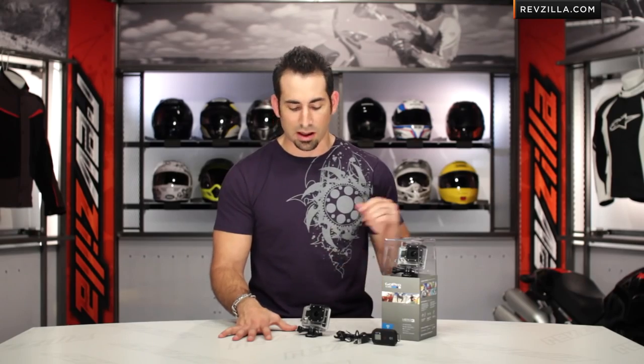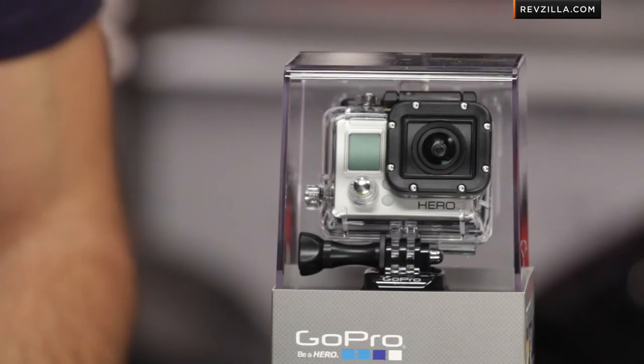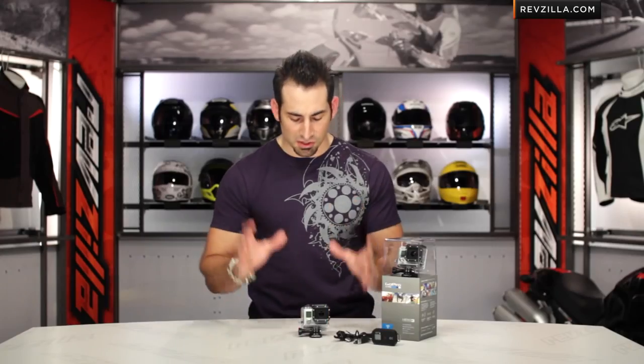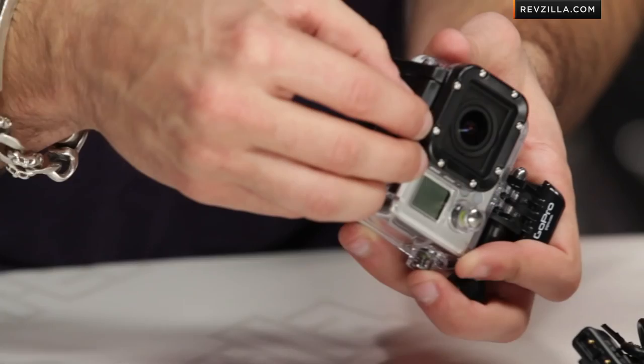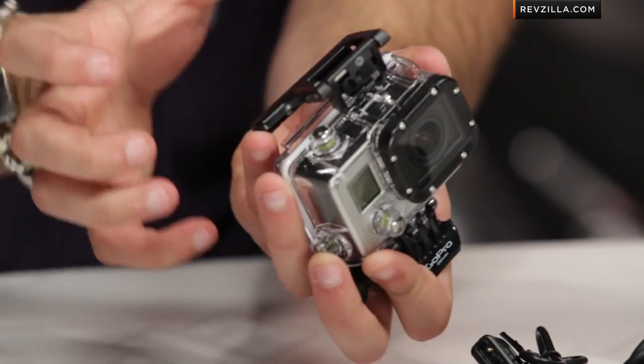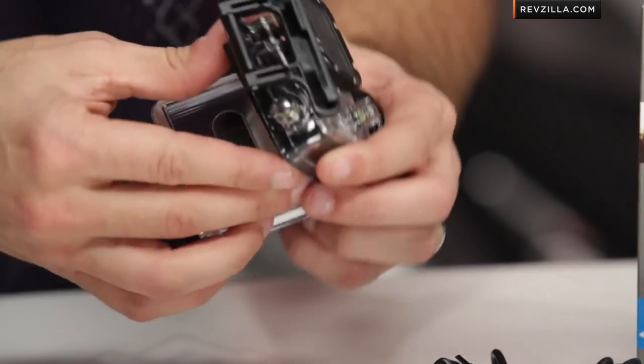We'd love to hear your feedback on this video and this product — leave us your comments, subscribe, and stay up to date with all the latest gear reviews we're constantly rolling out. So first things first, let's dive into the physicality. Twenty-five percent lighter, thirty percent smaller, with a new locking mechanism on this backwards-compatible mount, so you're going to be able to use your LCD and anything that pops onto the back.